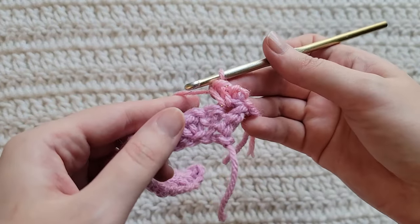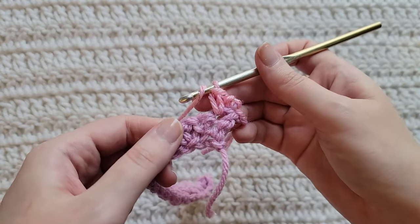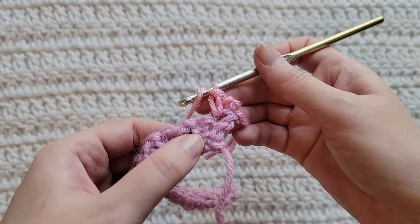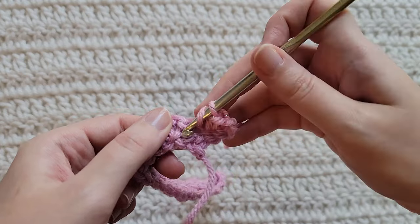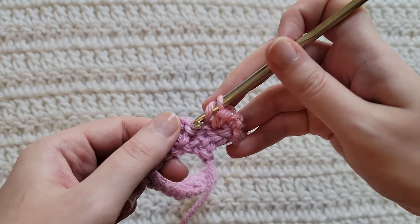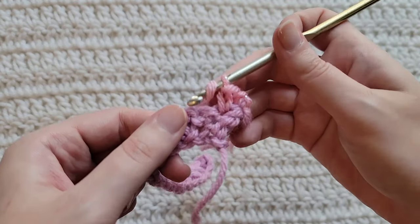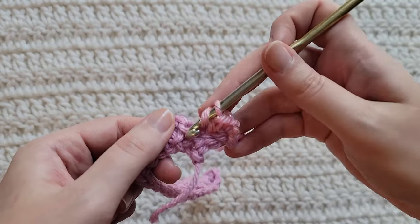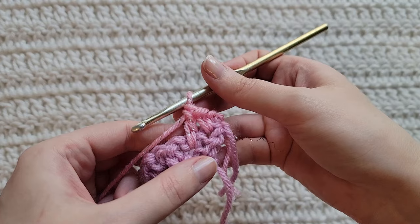For our next stitch, we're going to be making a double crochet spike stitch. You're going to be making a double crochet spike stitch into the stitch two rows down. For right now, we're going to be working it into this chain space right here — this is a single crochet from our last row. Going forward, it's going to be into the stitch two rows down. So that's how that is looking.